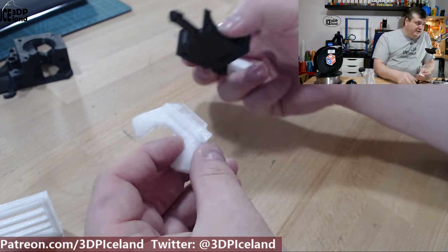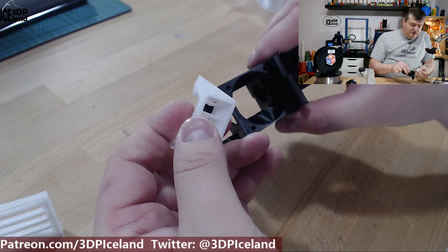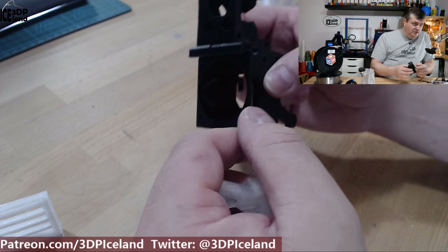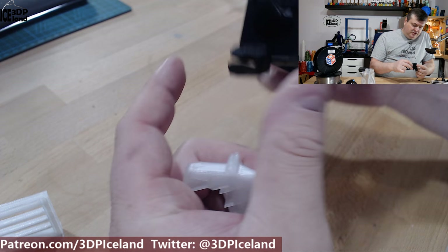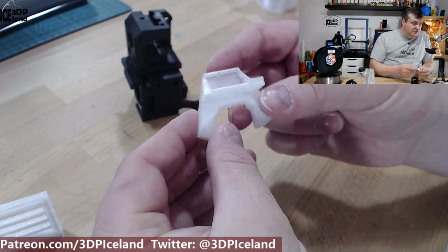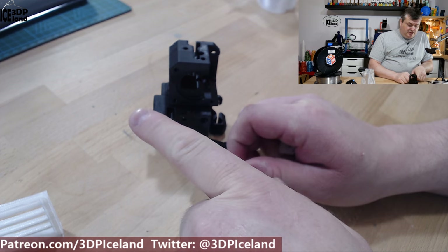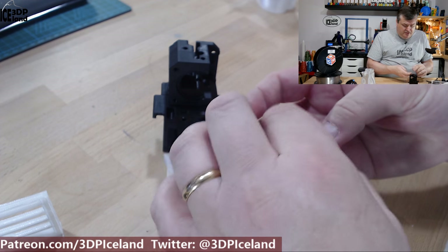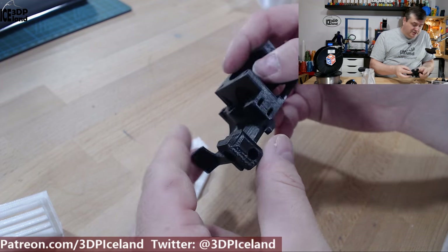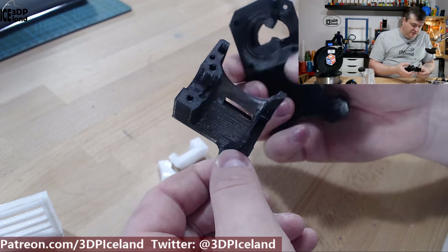Then I printed out some mechanical parts. This is an upgraded part for the Prusa MK3 printer — it has a new design for the fan, for the part cooling fan, and also the air duct for the hotend fan. It has some different design and in regard to airflow it will have some benefits. Prusa was releasing this model as an upgrade for the MK3, so I'm going to put this on the MK3 at some point. Now the part cooling fan is at an angle, so the blower fan will come out at an angle. Those mechanical prints came out excellent and I cleaned out a little bit of stringing, but otherwise they came out excellent.